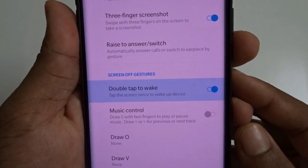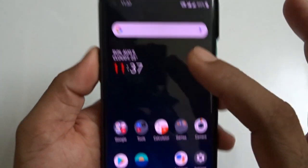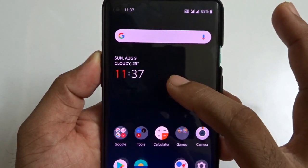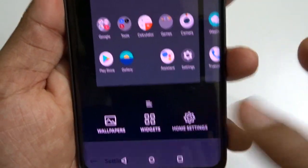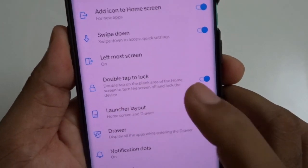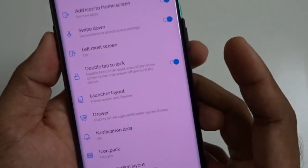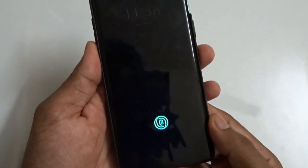Tap on 'Double tap to wake' and just enable that service. Then come to the home screen, tap and hold on a blank area of the home screen and you will get three options. Go to Home Settings and you will get the option 'Double tap to lock' — enable that service as well. That's it, you're almost done — one hundred percent.